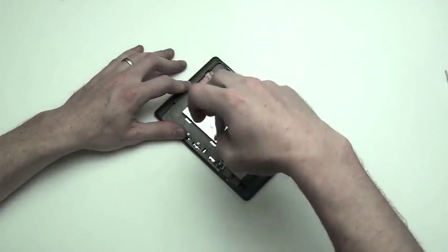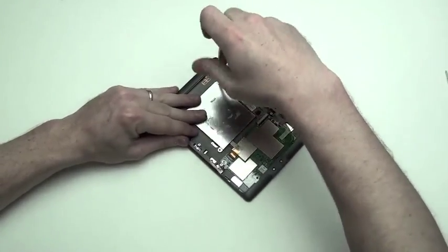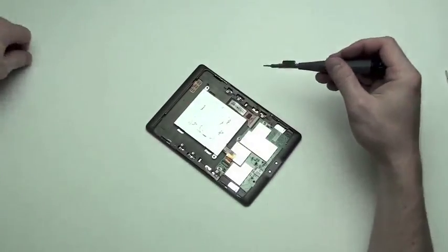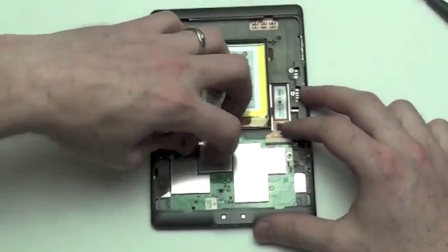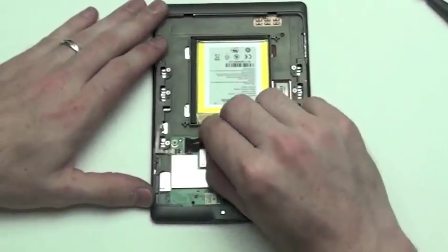Now remove the two T5 screws from the battery shield. Next, you will have to unplug the battery cable from the motherboard, flip up the lock mechanism, and then slide the cable out.